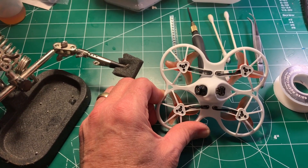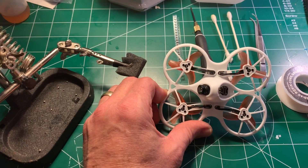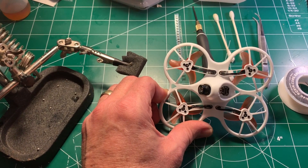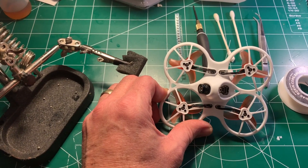The fix, which I'm sure everybody's aware of, is to take a 10 microfarad capacitor and solder it between ground and the 3.3 volt pad. That's what I'm going to go ahead and do, because it was getting to the point where it was annoying.